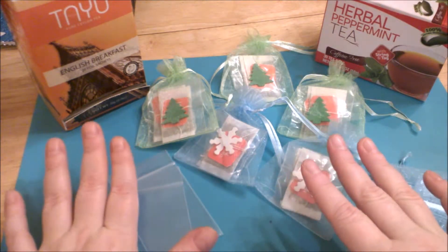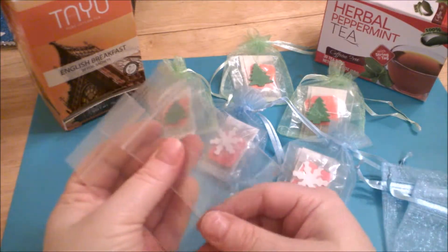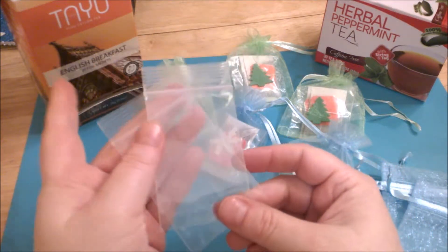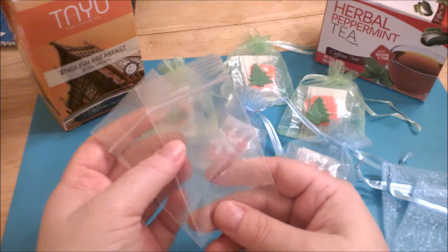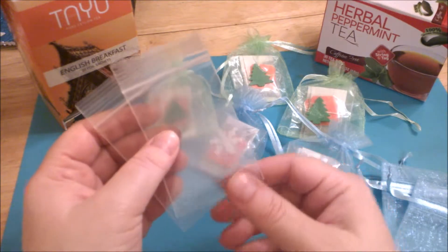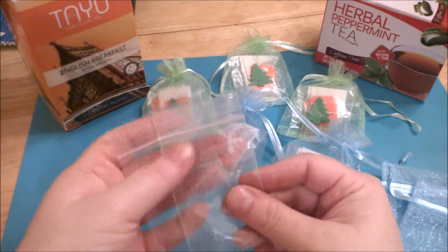What I've done here is really simple — you just want to grab yourself a couple of little poly bags like these here. You can get them just about anywhere; I got mine at Hobby Lobby in the baking section on one of the little side hanging things. I think you get about a hundred for a couple dollars, so it's not very expensive.